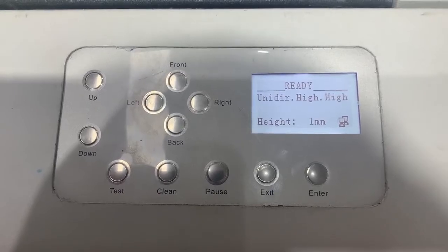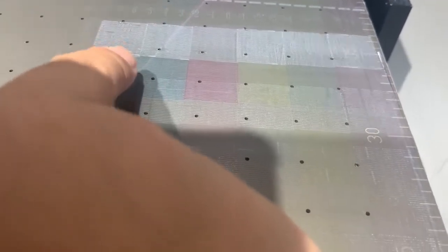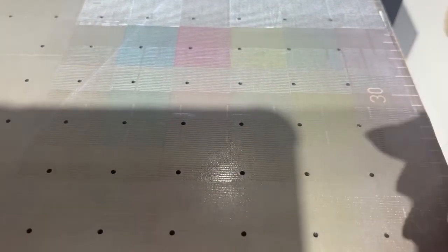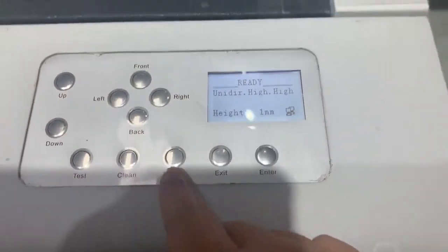Sometimes when the printhead condition is not okay — for example, if the nozzle test shows ink mixing or line breaks — you need to use the clean function to clean the printhead.